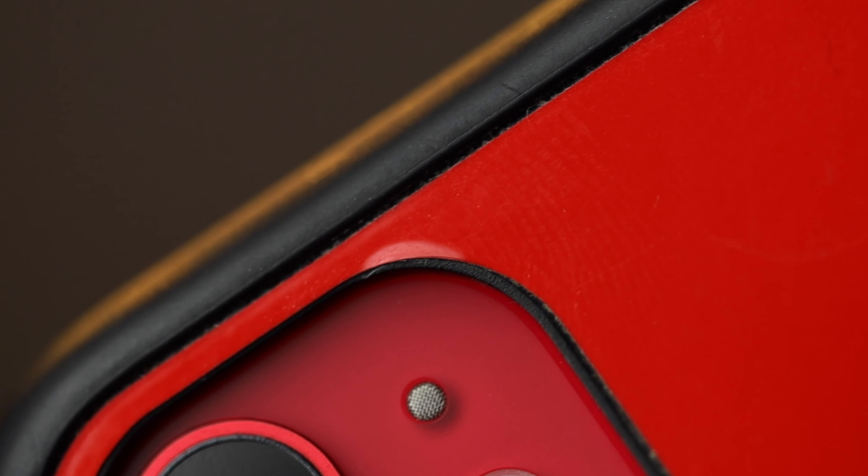I really wish I'd taken footage of the case at the time, but if you're going to get this case, get it with the skin because it also doesn't look visually appealing without one. Installing the actual skin — they have a YouTube video which shows you how it should be done — but I'm just really bad at this kind of stuff, so my installation wasn't the most perfect.